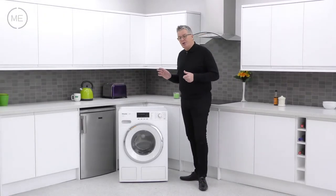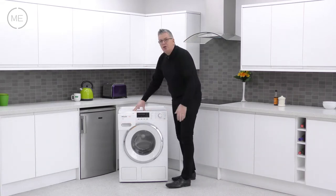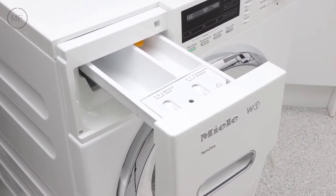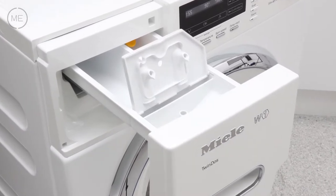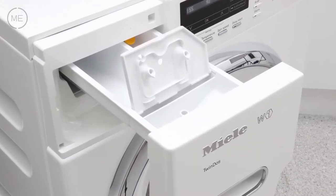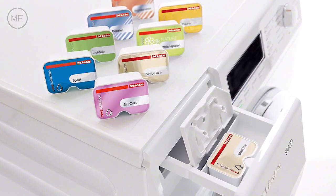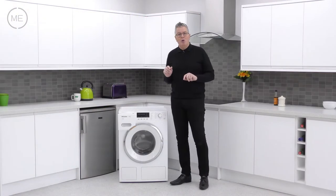Left to right across the slightly angled console is the detergent dispenser in its usual place. It has three reservoirs for pre-wash, main wash, and a third that you can use for conditioner, starch or CapDose capsules for specialised washes like down, silk, delicates, or even reproofing, plus many more.